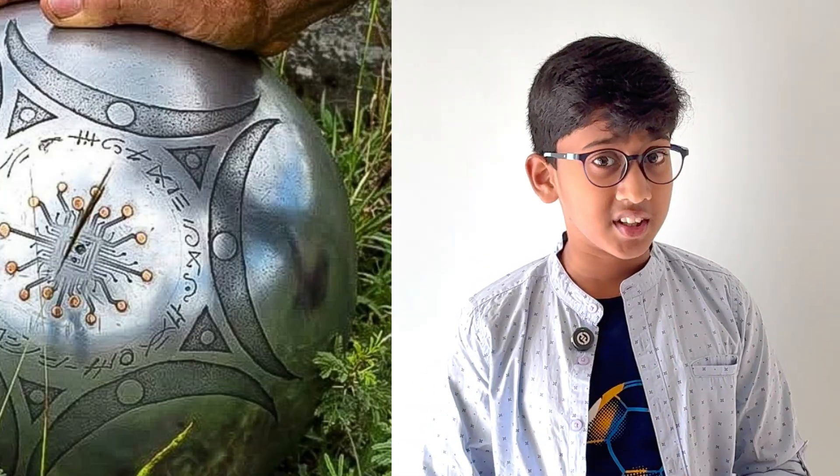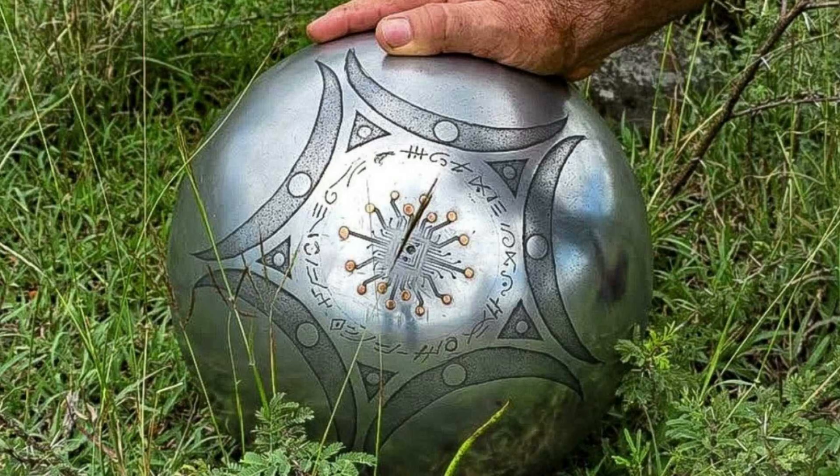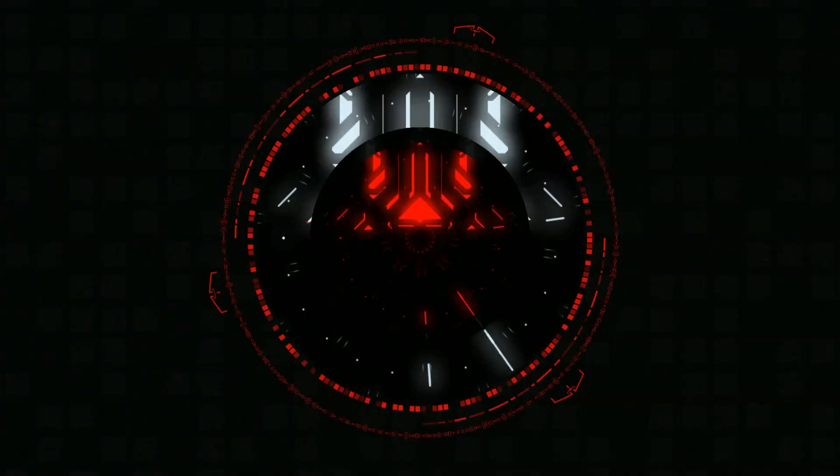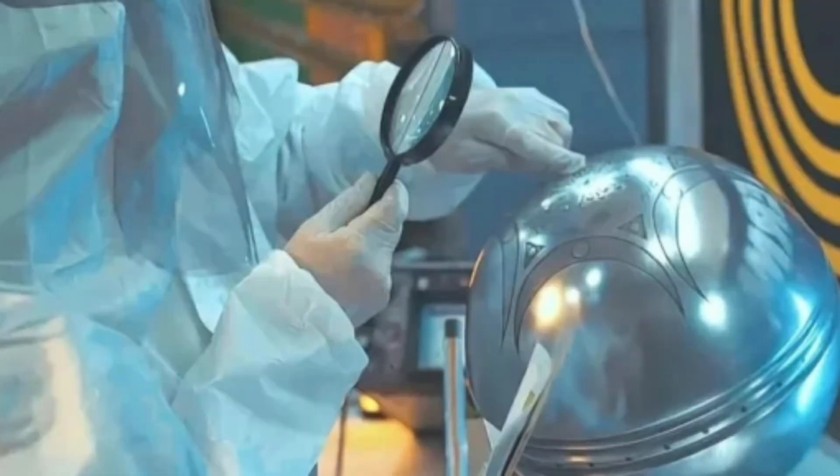When they collected the Boogah Sphere, it was about 2 kilograms and was very cold to the touch even though the weather was warm. And when scientists did some research on it, the Boogah Sphere weighed 10 kilograms. Isn't that mysterious?